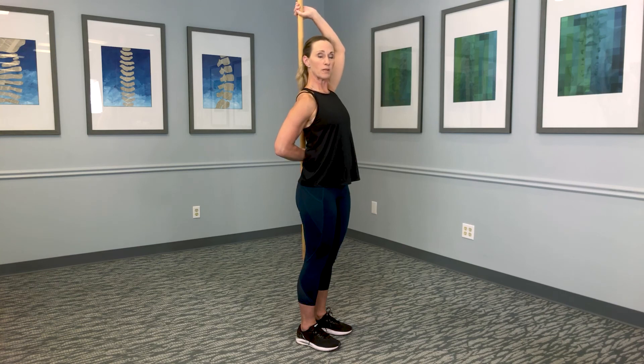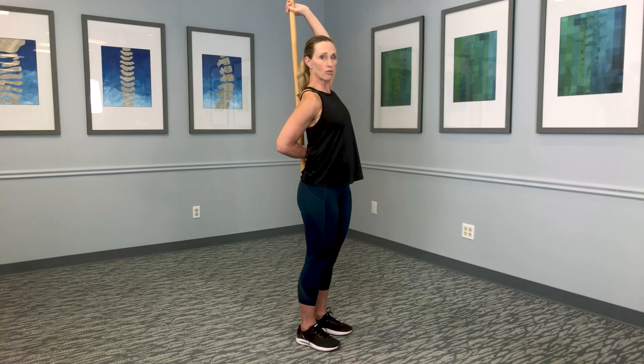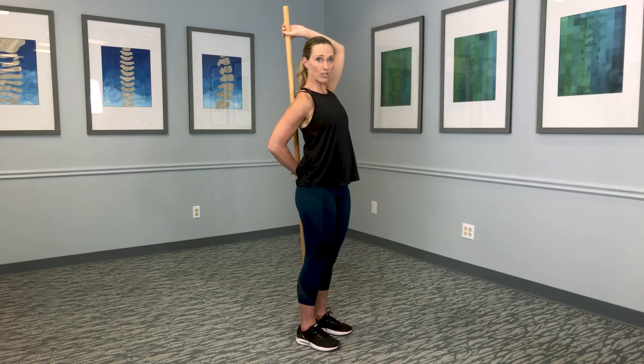As you continue to build up, you're going to do 10 sets every day using that broomstick to get better internal rotation of that shoulder.